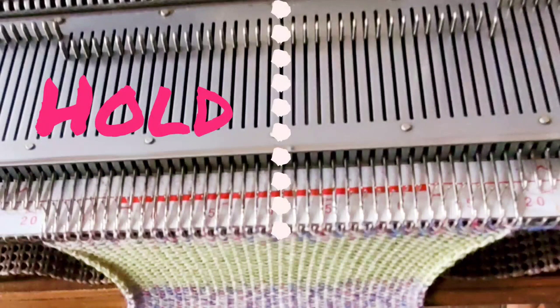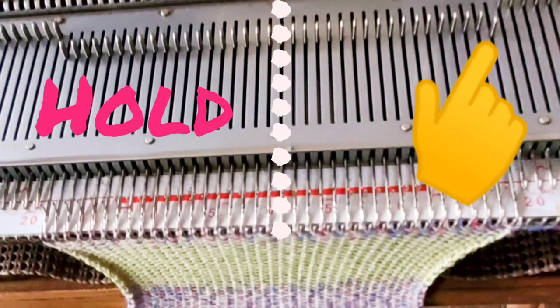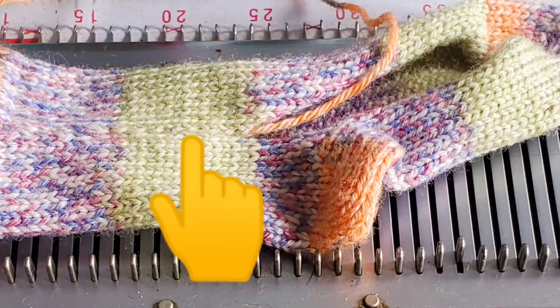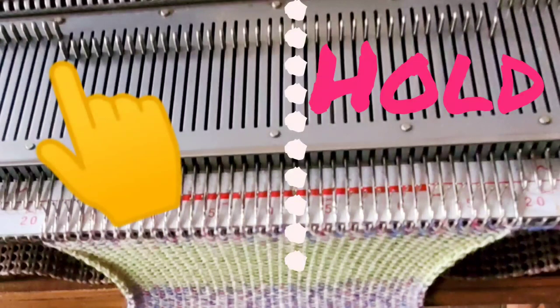In order to knit the heel, we need to put half of the stitches on hold — in this case the 19 on the left side of the bed, with the carriage on the right. Also place the very edge stitch on the carriage side on hold. These socks will have a seam; it's best if that seam runs up the inside of the ankle. We knit the socks as a mirror image — for the second sock we hold the stitches on the opposite side. There are two possible ways to get the carriage on the correct side: start on opposite sides for each sock, or knit one extra top row.